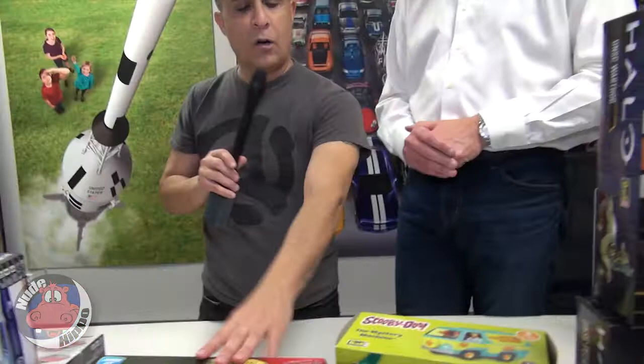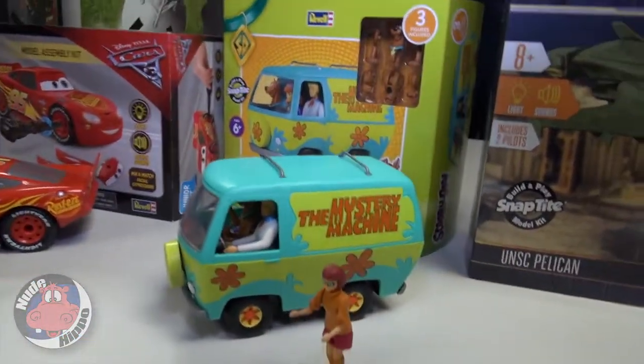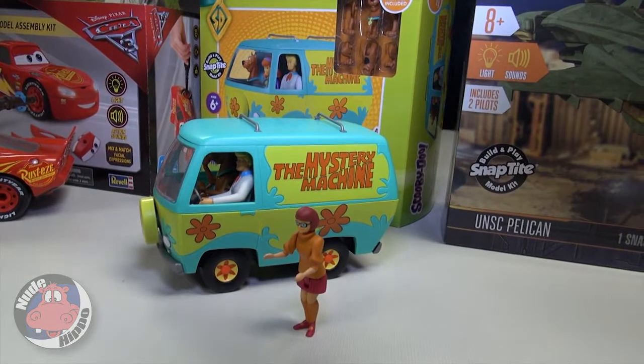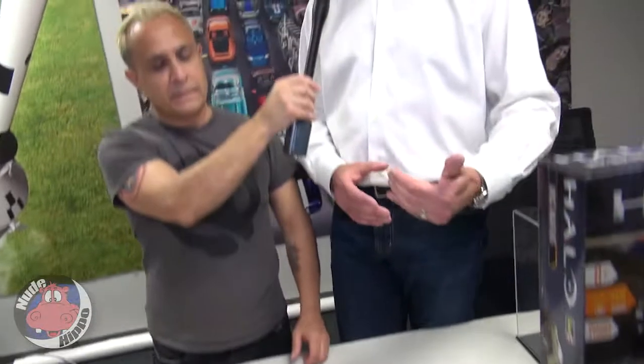People build models for many different reasons and there's a lot of personal connections. A lot of memories are sparked when you're building a model — that's what all this is about. So we have Cars 3, and we have Scooby-Doo. As a subject matter for us, Scooby-Doo is brand new — we just launched it this year. Here's another example of how we're going back in time subject-matter-wise but bringing something to market now recently.